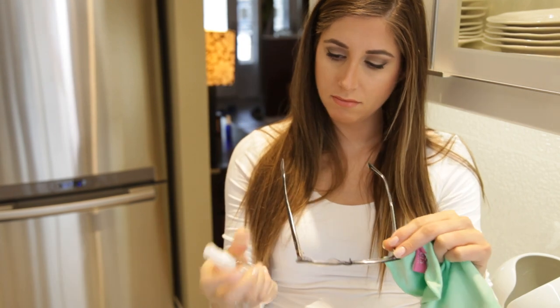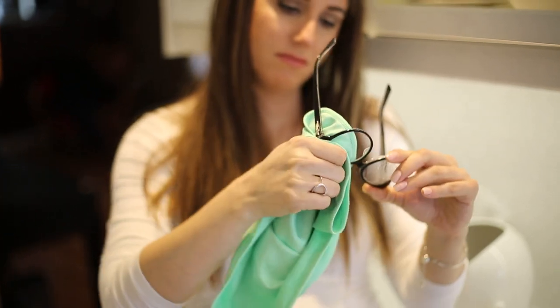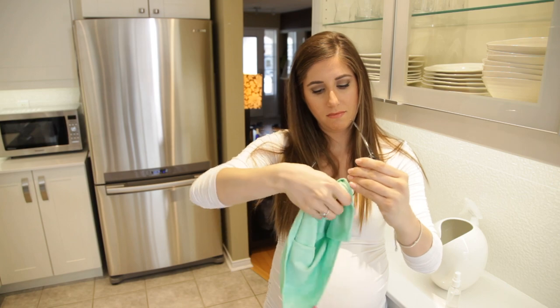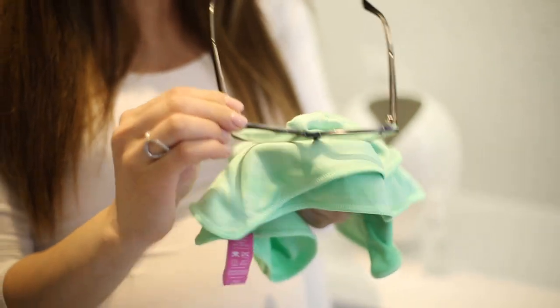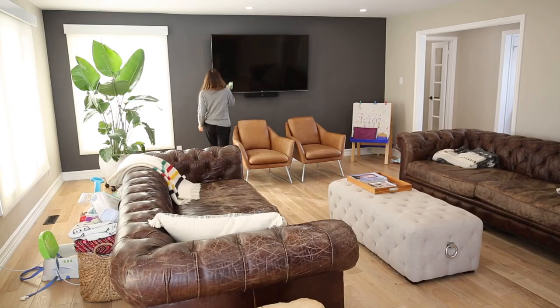To get your glasses perfectly clean, spritz some glasses cleaner on there, get yourself a flat weave microfiber cloth, and clean each lens. A flat weave cloth means you won't see any scratches or marks left behind.